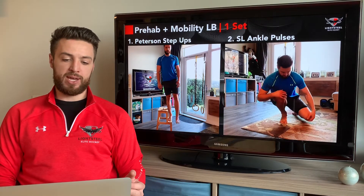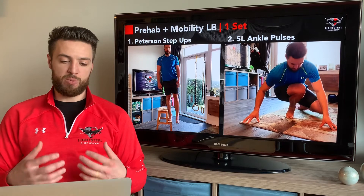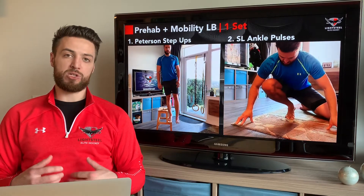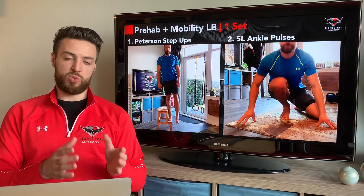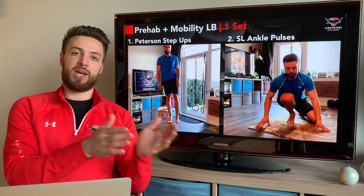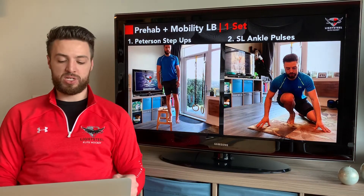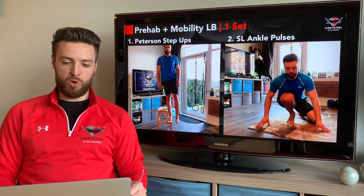Then we've got our single leg ankle pulses. Get all of your weight over top of one foot and spend about 60 seconds on each foot — making sure we have our knee in the middle for some of it, our knee to the inside for some of it, and our knee to the outside for some of that 60-second time — really working on making our ankle just a little bit more mobile.